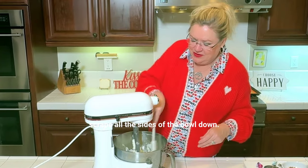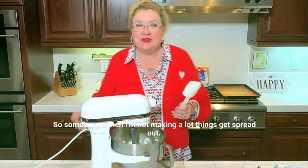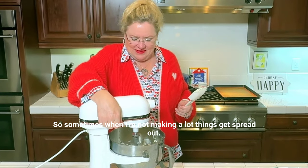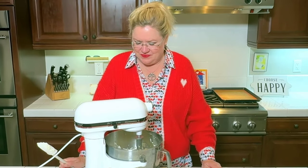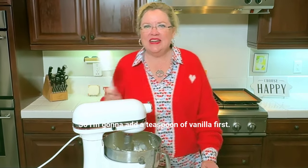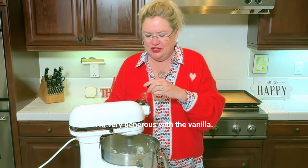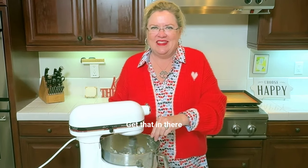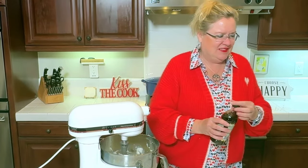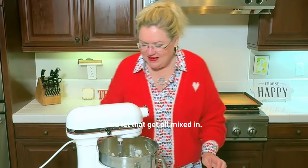Scrape all the sides of the bowl down, get everything in here. I have a six quart mixer, so sometimes when I'm not making a lot, things get spread out. Give that a good whip. I'm going to add a teaspoon of vanilla — of course, I'm very generous with the vanilla. Get that in there and let that get all mixed in.